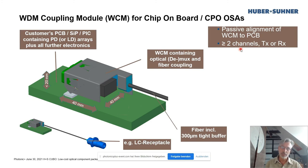As shown here already, it supports two, four, or even eight channels. It works not only with PDs but also on the TX side. It's pretty small — roughly 40 by 40 by 20 millimeters for the larger variant — and it sits in a passive assembly with open non-hermetic sealing on the PCB board.